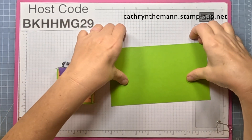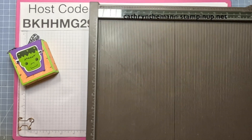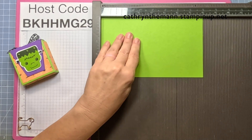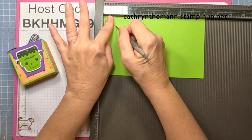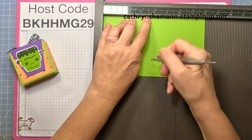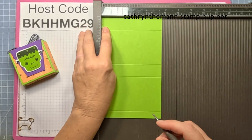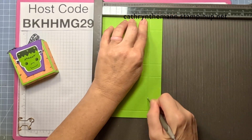Please put my host code in for any purchases on my website under $150, not including tax and shipping, and I can send you a little thank you gift. We're going to start on the eight inch side and score at one, three and three quarters, four and three quarters, and seven and a half. Turn it to the four and three quarter inch side and score at one and at three and three quarters.